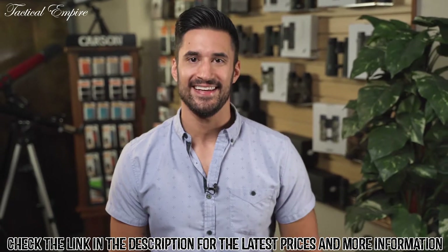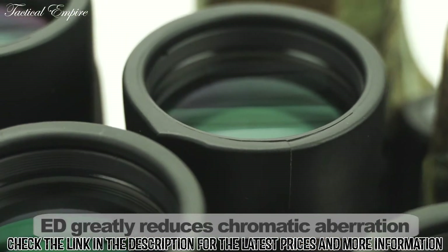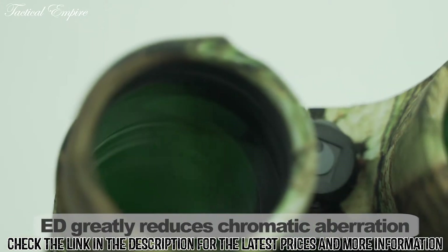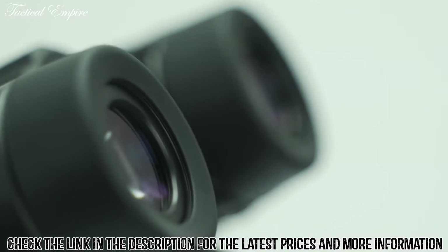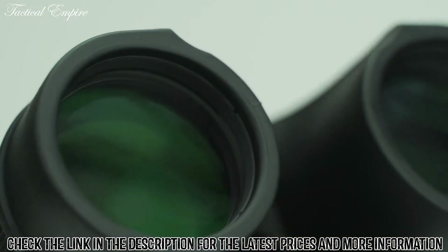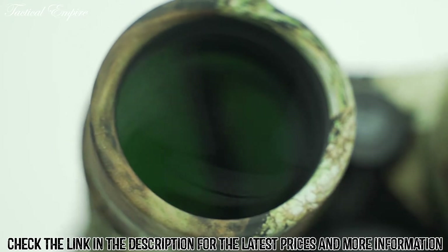At Carson we understand ED glass. We actually patented a test for chromatic aberration which shows how most binoculars have color fringing. Some companies will actually cheat and place the ED glass in the small ends of the binocular, which makes it ineffective. Our ED glass is placed on the objective lens, which practically eliminates color fringing.